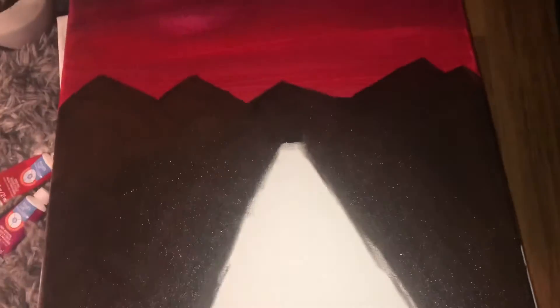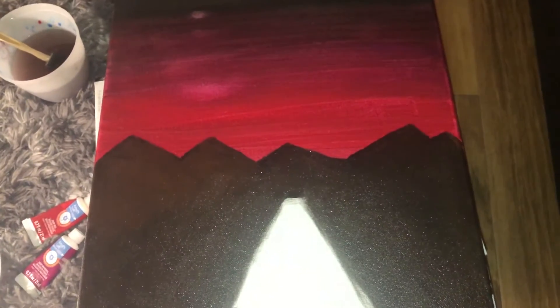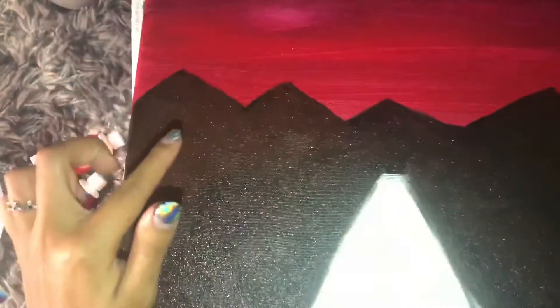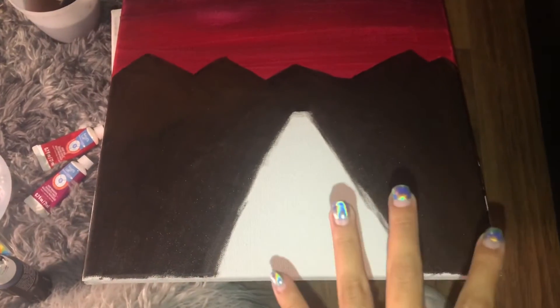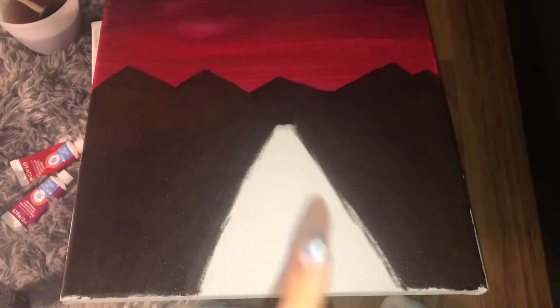I don't really like the way the mountains look right now. I feel like I'm gonna add a little bit more texture in them so they don't look as fake. I added black and there's a hint of brown in there, and then I'm gonna add a little bit of dark green around the road once I finish it. So we're gonna add the road and come back after.